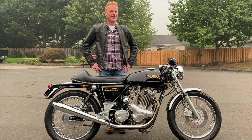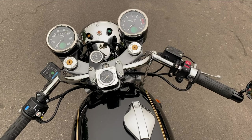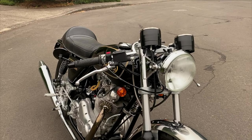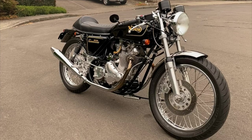I also remember you mentioning you saw Sean's bike and liked what he'd done to his. Yes, I was impressed with that — it just seemed like a good time. Everything came together to make it possible to buy the starter, so I'm definitely excited about it.